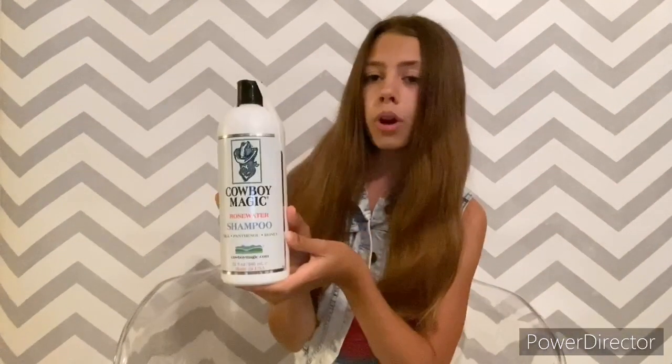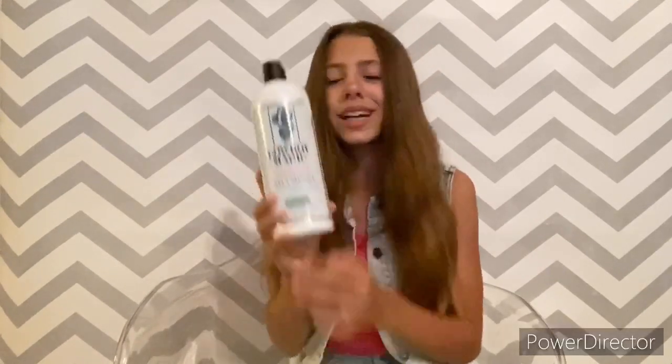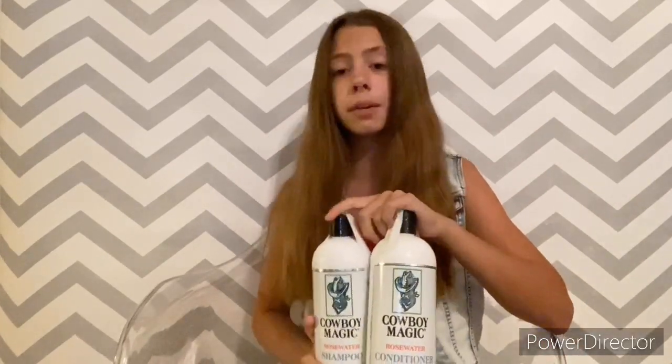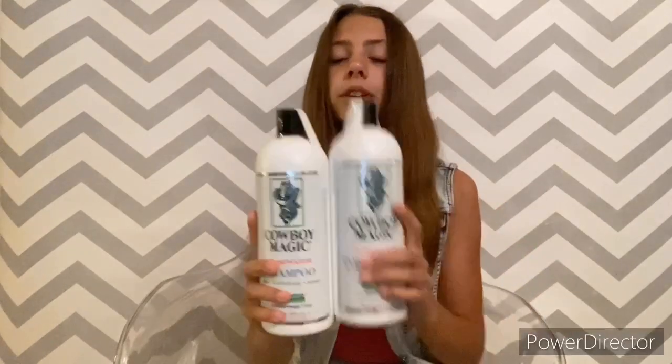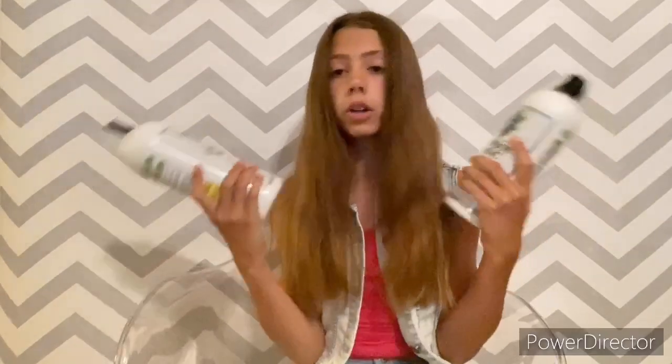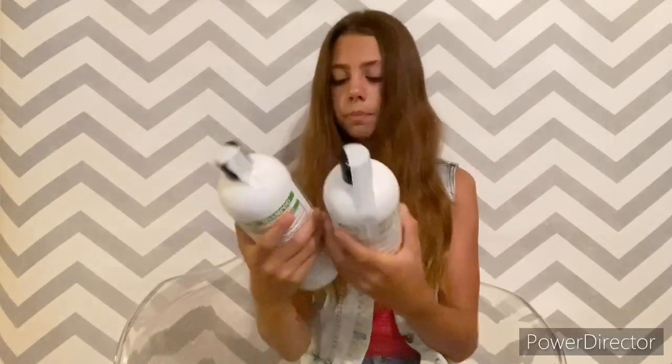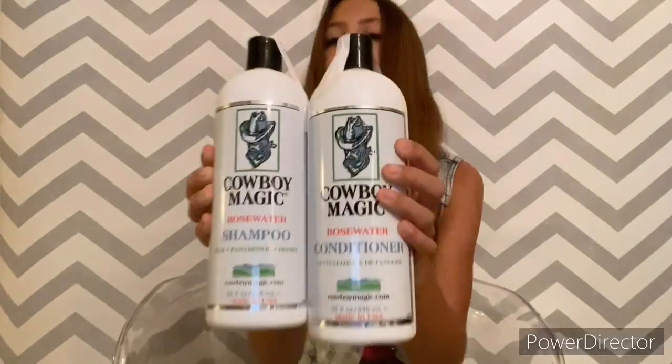First up is the Cowboy Magic Rose Water Shampoo. I decided to get this in the big 32-ounce size for the first try because I'd just heard too many good things about it. I'm also out of shampoo and conditioner — I used it all in the summer, didn't restock through winter, and now it's summer season again. I heard good reviews and it looked like a good shampoo, and rose water just sounded cool so I got it.